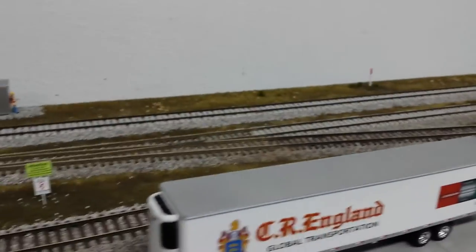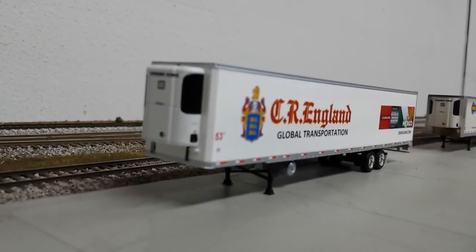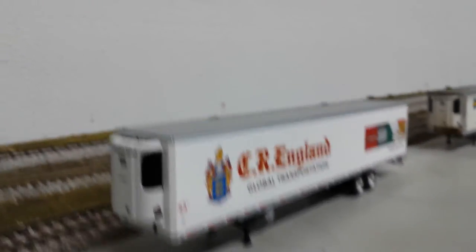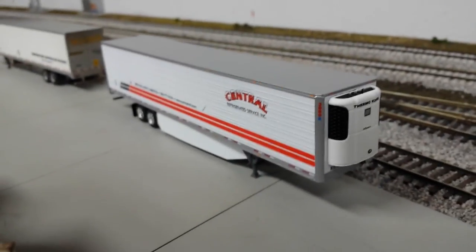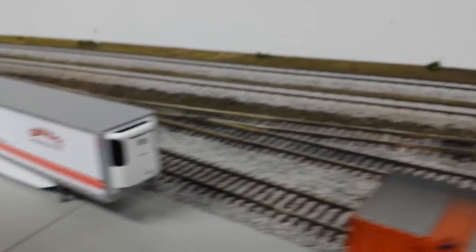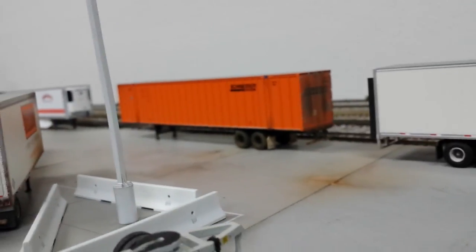There's the CR England unit I had in the previous video - I added the BLMA Thermo King unit there, and then the drip hoses again. That one came out pretty good. And then I had a custom-painted Werner. Here's my newest one - I didn't really do too much to it. It's an Athearn pre-painted model. The only thing I did was add the BLMA reefer, make the skirts, and add the Herpa Super Singles. Just weathering some of the ballast to make it look used. Thank you for watching and I'll see you next time.